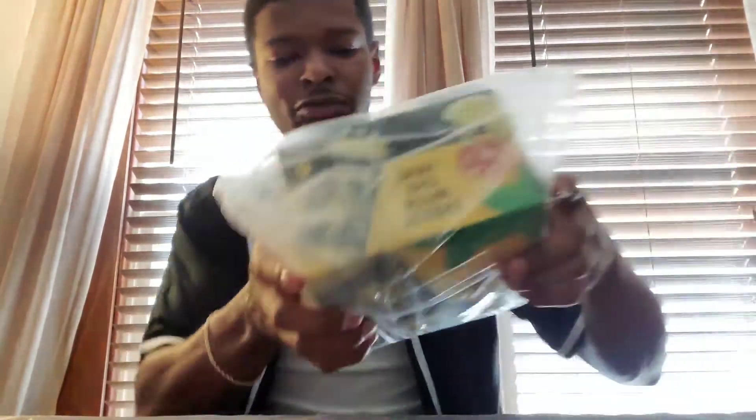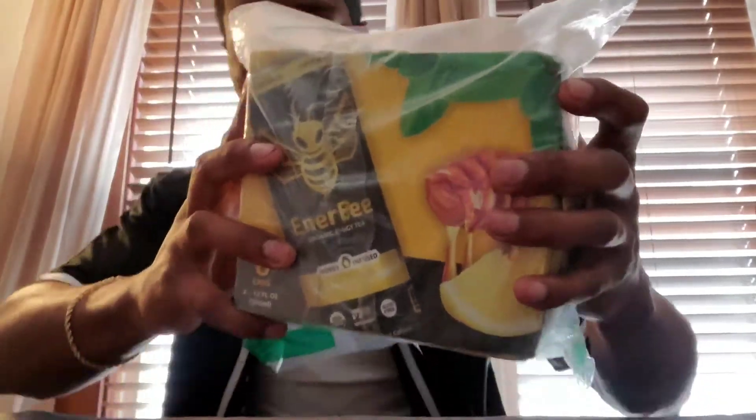What's good y'all, welcome back to another video. Today I'm doing something a little different outside of the alcohol range — we have an energy drink. It's like an organic tea kind of drink because I don't drink energy drinks, that's just not my style. They're synthetic, not real, and you crash after. I want something organic, something good for the soul.